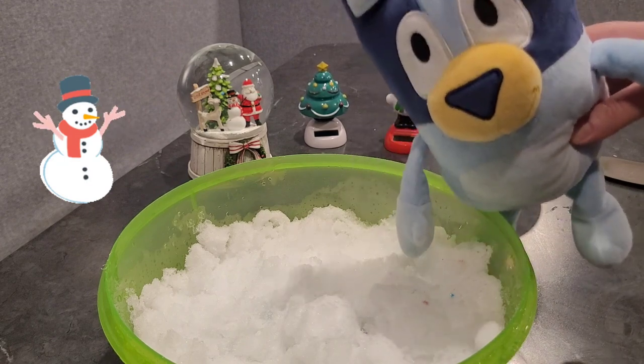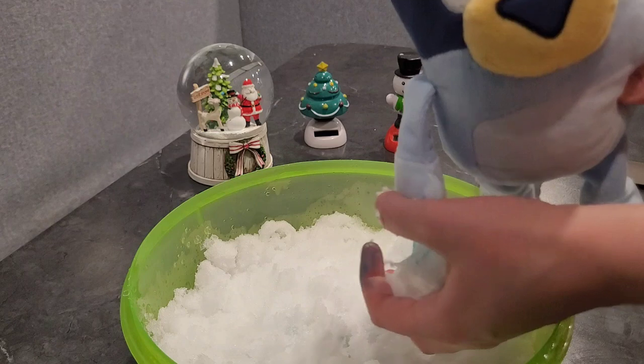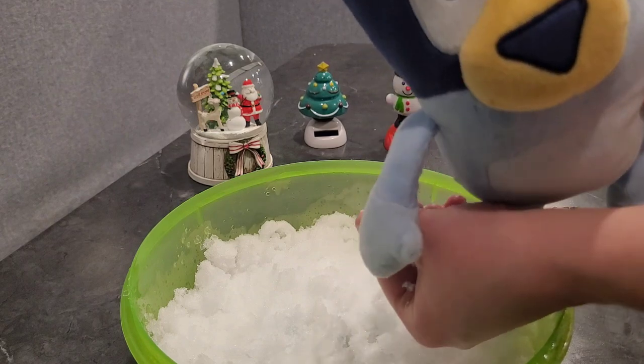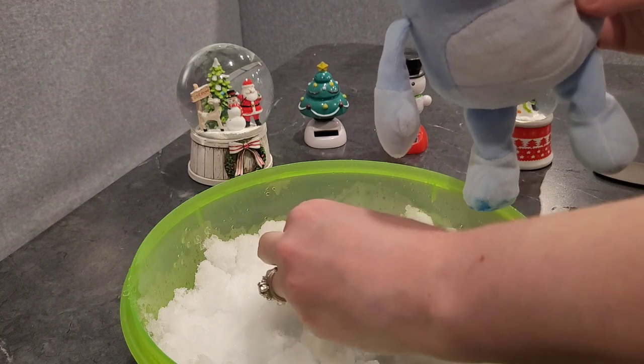I have some white snow here with me. So let's make a ball. We'll stick that there at the bottom.